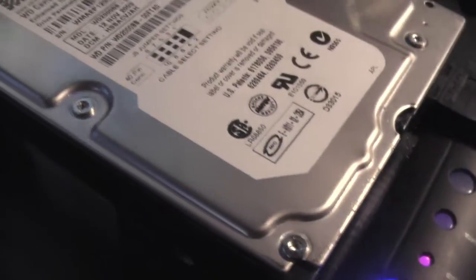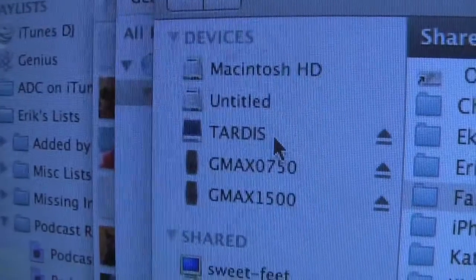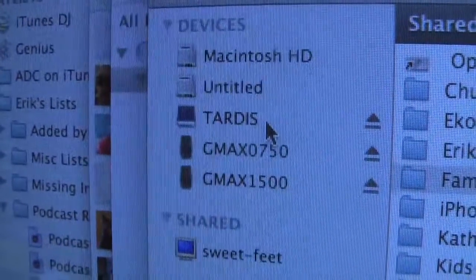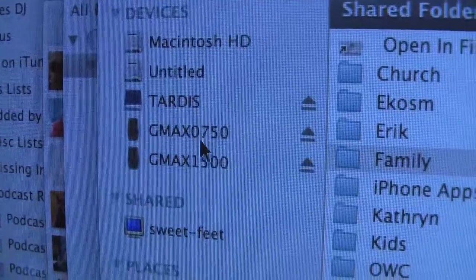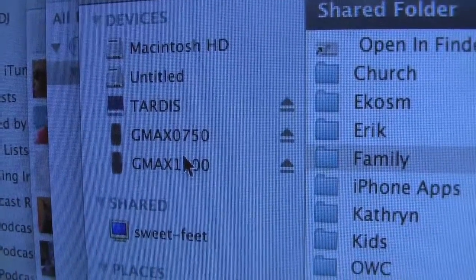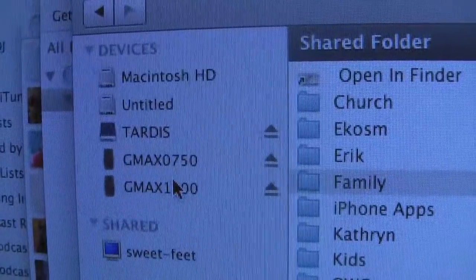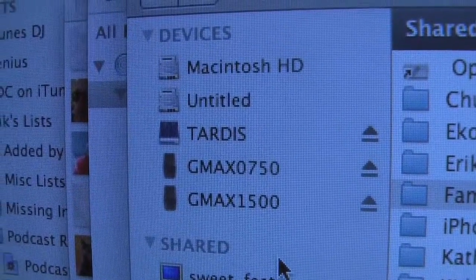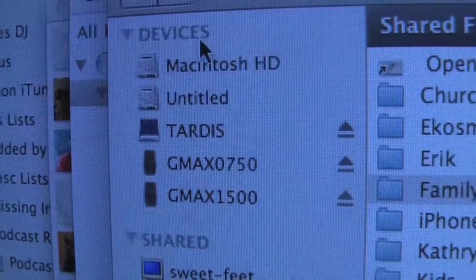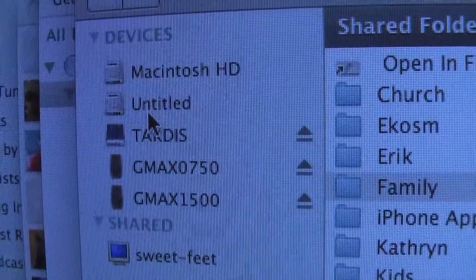I just heard the drive spin up. I'm going to come over here to my Finder and see if I get a new hard drive that shows up. It's not that untitled. I'm not hearing any clicking on the drive. This is my first time to see if I have a dead drive or not. Apparently, nothing. Let me investigate.